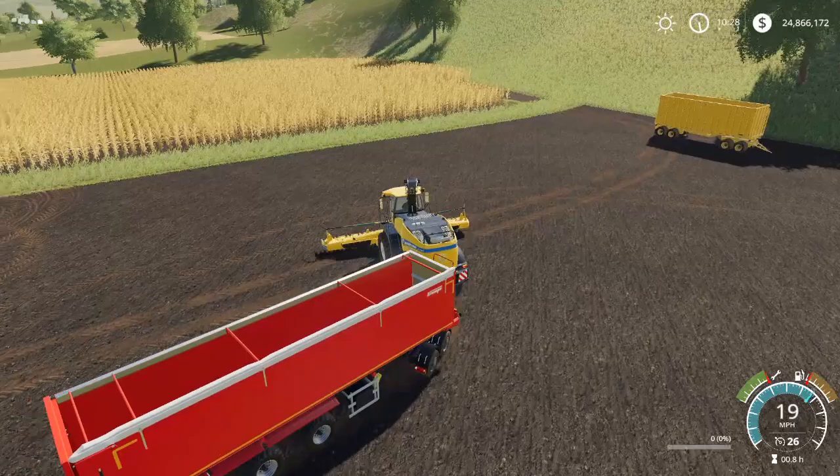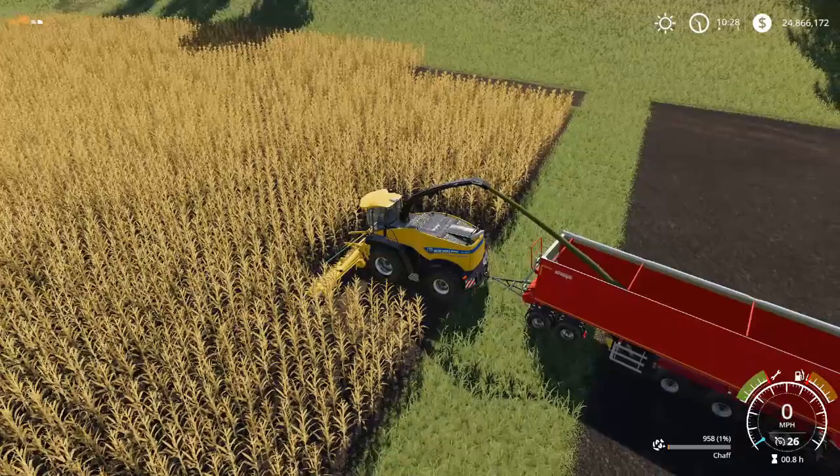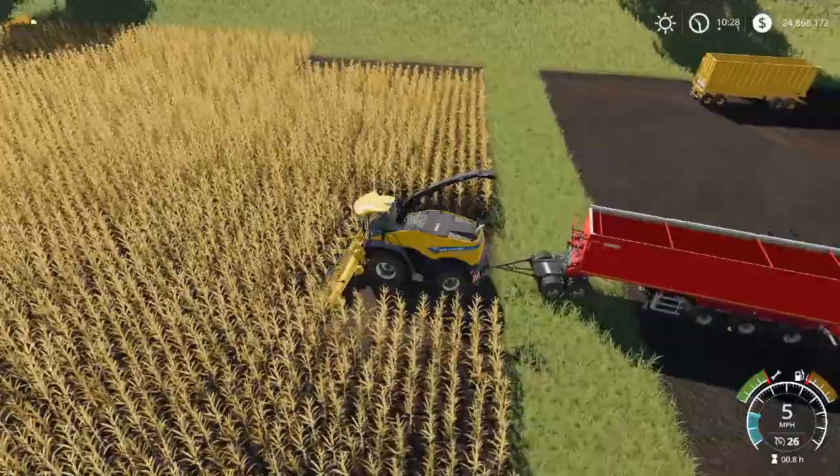And just another very quick harvest — boom, no problem. And there we go — dropping the trailer. So that is the Flegal Dolly.